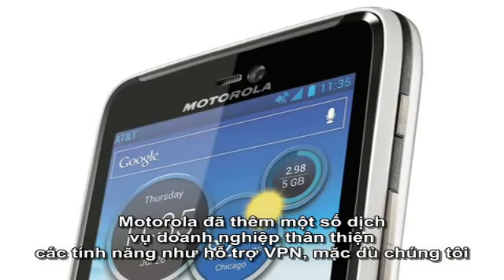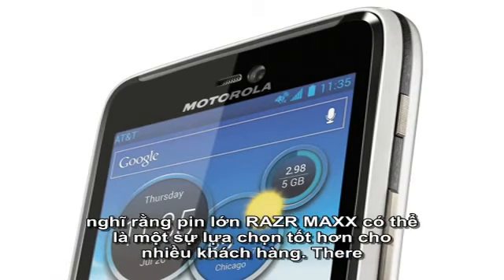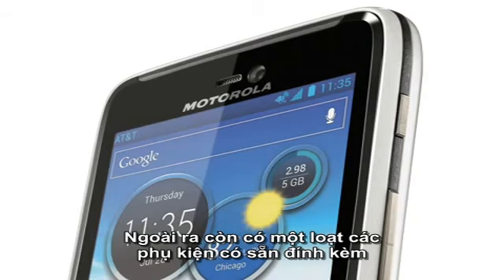Motorola have added several business-friendly features such as VPN support, although we suspect that the big battery RAZR MAXX might be a better choice for many customers. There are also a wide range of accessories available including vehicle docks, media docks and netbook-style lap docks.